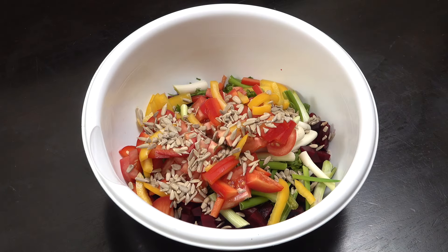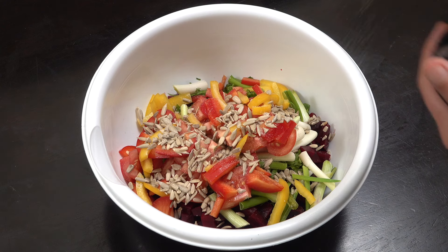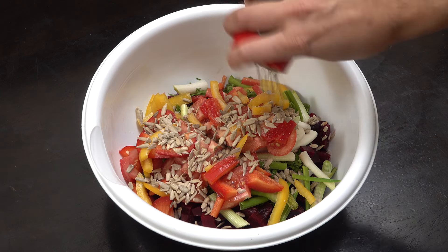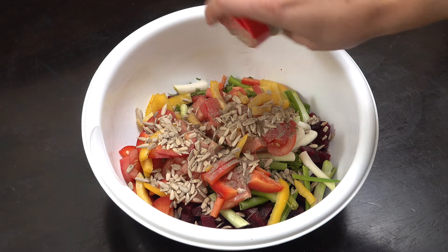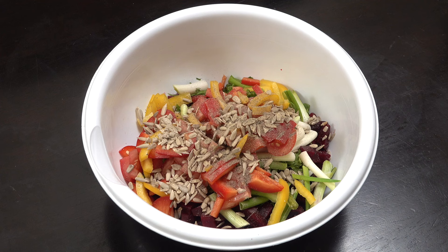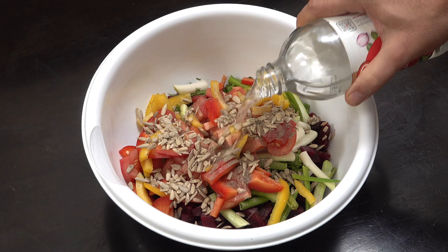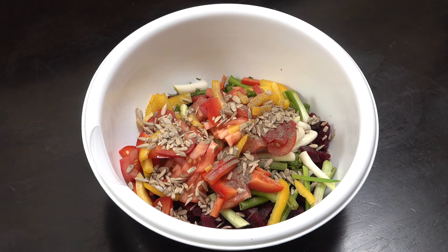I've got here some sunflower seeds, which I think really make a difference — they're really good. Then a little bit of salt, a little bit of black pepper. You can adjust all of the amounts, this is just what I'm doing. Then very simply we're gonna add a little bit of white vinegar — or you can use lemon juice or lime juice if you want.